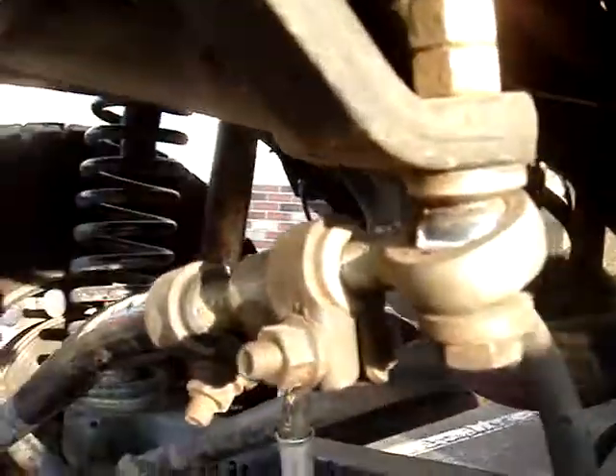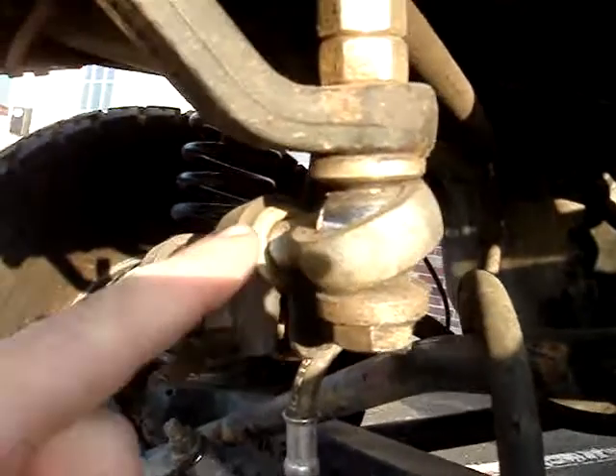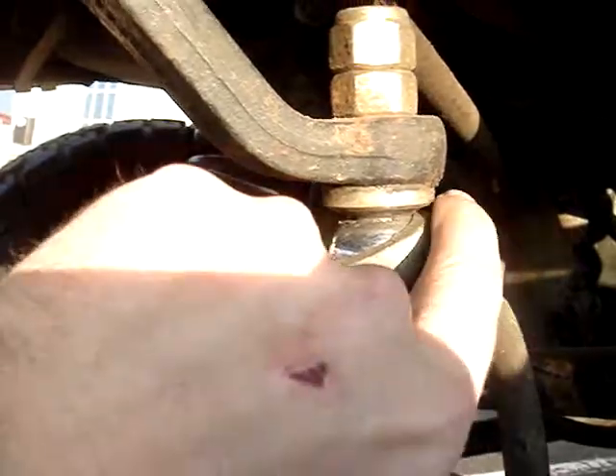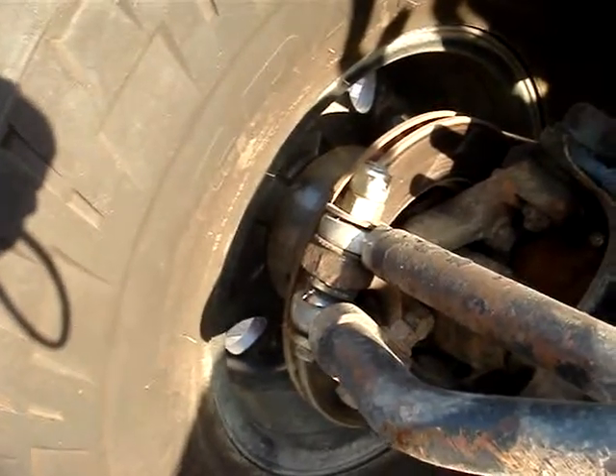Note the position of the heim joints: angled down in the front and up in the back, with the same orientation on the other side — front is down, back is up.